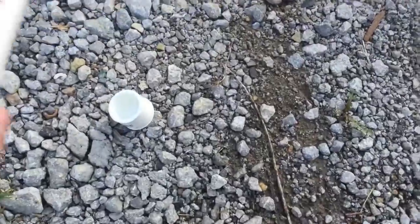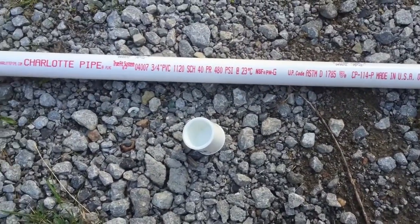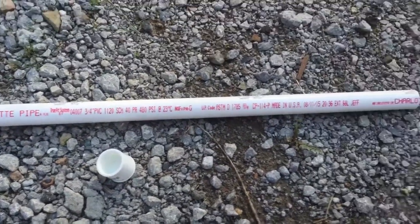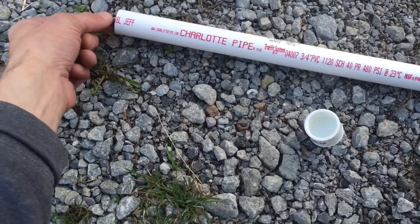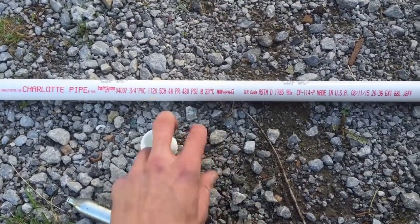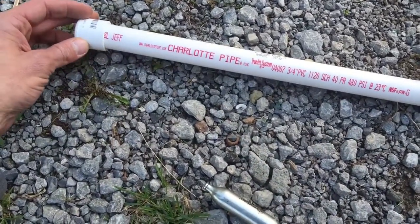What you're going to need is a three-quarter inch PVC pipe. Don't get schedule 80 PVC because it has a different inner dimension and the CO2 canister won't fit inside. So make sure you have a three-quarter inch PVC pipe, and then you need the three-quarter inch cap to stick on the end.